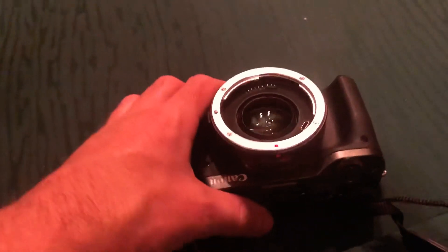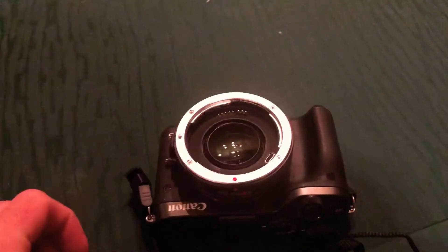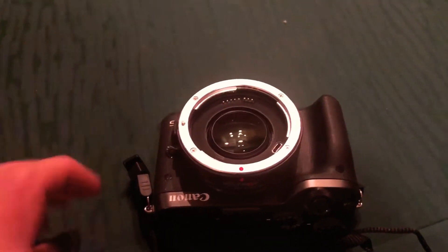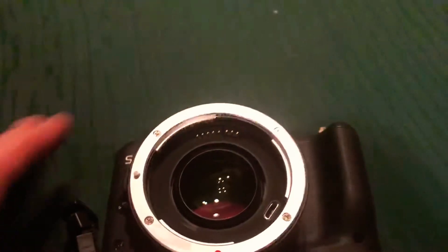What's up guys, today I'm going to show you how to take a crop sensor camera and basically turn it into a full frame camera. This is the EOS M6, it's a crop sensor, and then this is the Viltrox speed booster.